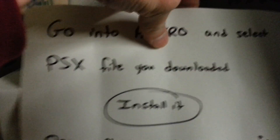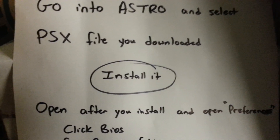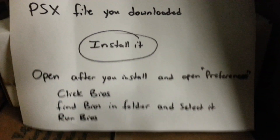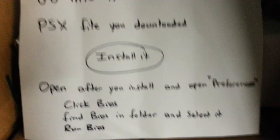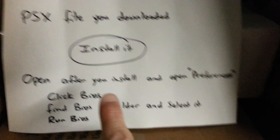After you move those, go into Astro and select the PSX emulator file that you downloaded and moved into that folder. Once you do that, it's going to prompt you to install it. Make sure you have install from unknown sources enabled. Install it. It might tell you when you're downloading it that it might harm your phone — it's not going to harm your phone, unless you do something wrong. After you install it, open it.